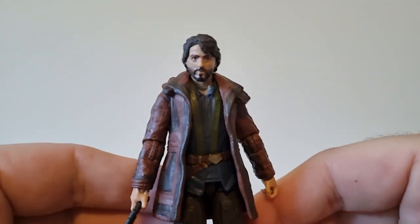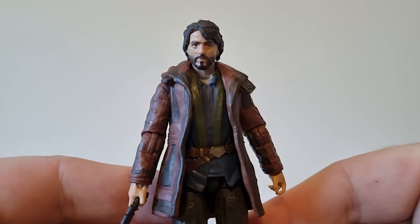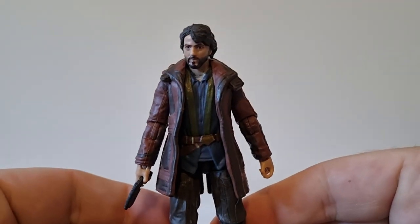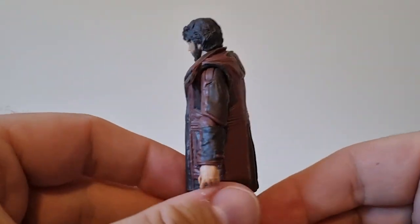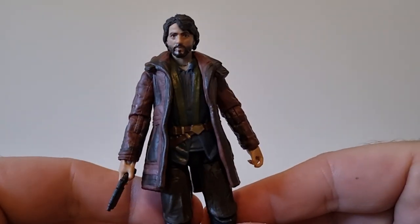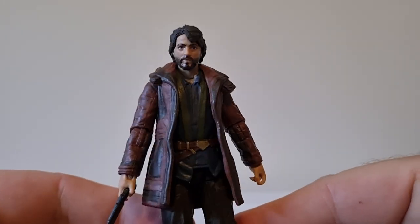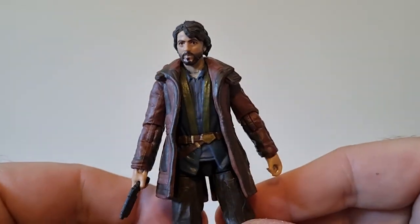Definitely that gritty aesthetic that Andor has — it relates directly to Rogue One and that lived-in universe, and this outfit definitely comes into that. Definitely hoping for some more characters. Obviously Vel Sartha, and we've got a few others on the way in the vintage collection from memory.